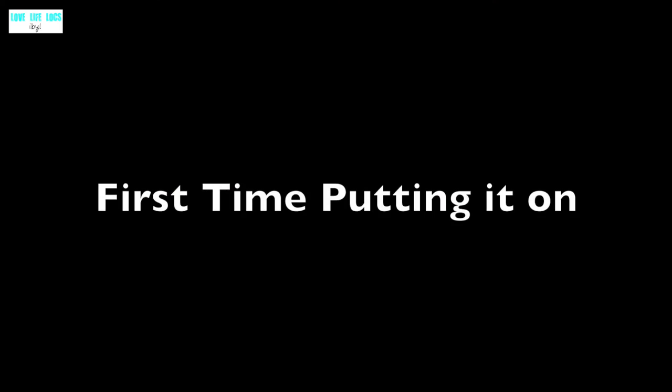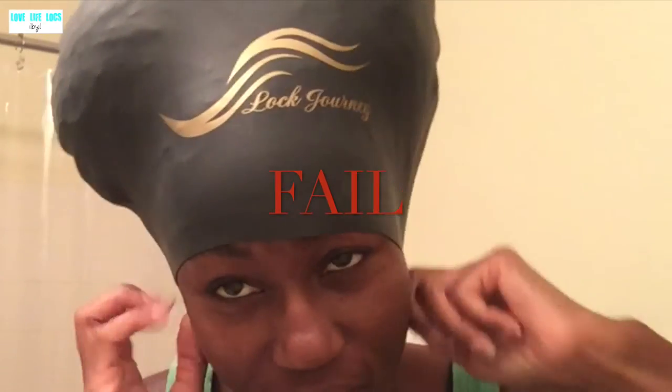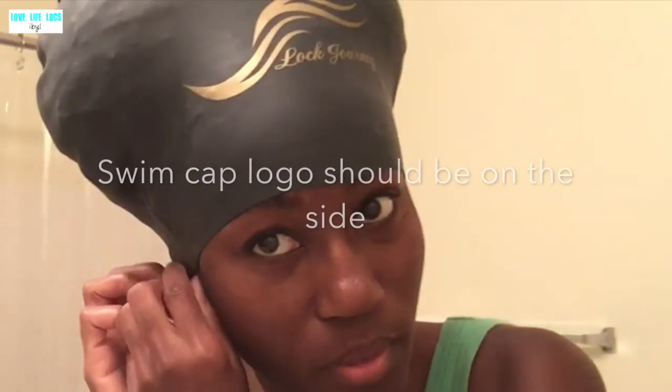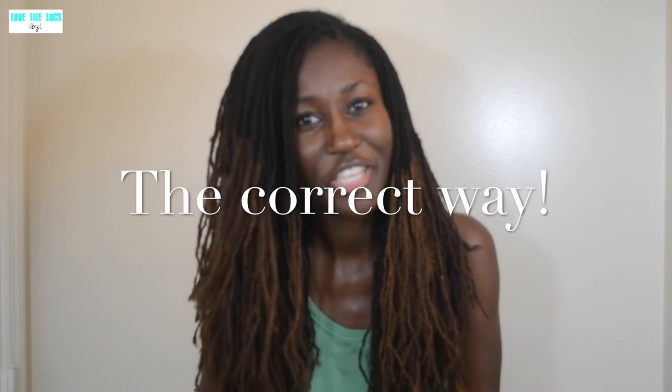So I'm going to show you really quickly how I put it on. First thing I want to say is follow the directions and you should be fine. I think they actually have a video for how to put it on. The very first time I did it, I didn't do it right. So definitely follow the directions in your package and check out their video. But I'm going to show you what I do with my locks.